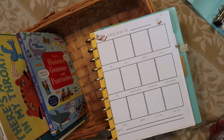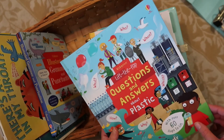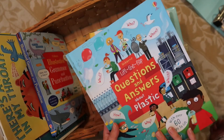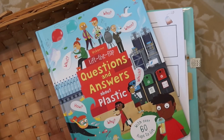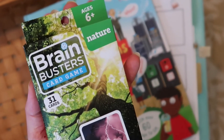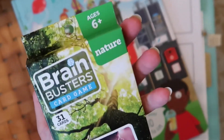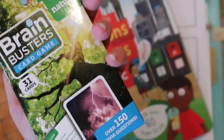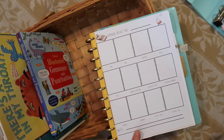For nature study, last year I read an Anthony Burgess book each week when we got to it. This year I got Questions and Answers About Plastic, and we're going to start with that. I also recently found at Dollar Tree a Brain Busters card game on nature with over 150 trivia questions, so we'll use that as well.